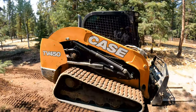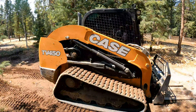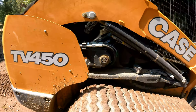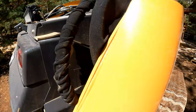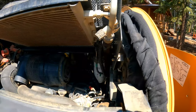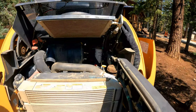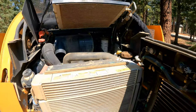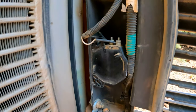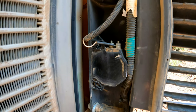This skid steer's beeper is getting so obnoxious that we're going to rip it off and show you how to do it. It's right down here on the bottom of the door — right there. So we'll pop that wire off of there.